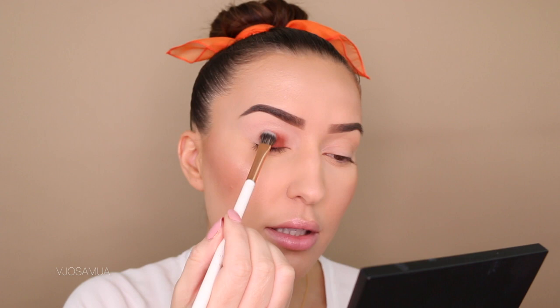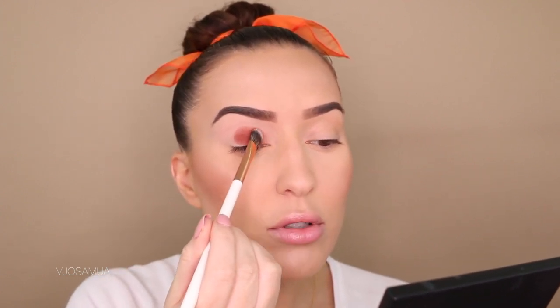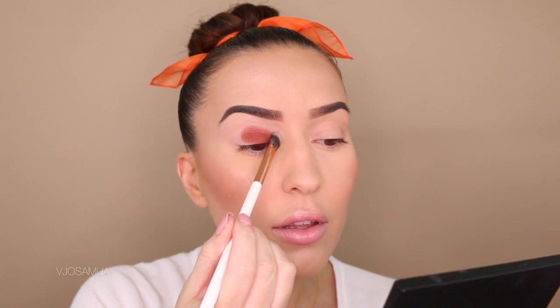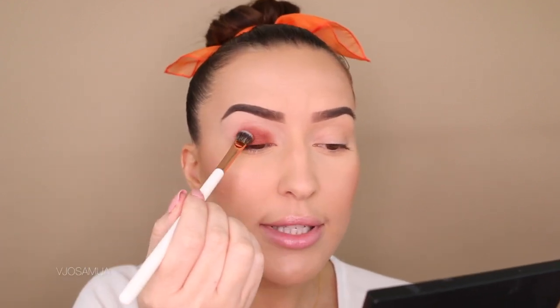I just love how pigmented these eyeshadows are. Anything Dose of Colors comes out with, they freaking kill it — no doubt about it. So I get this question asked all the time: how do you do your skin first and not be afraid to do eyeshadow after because of fallout?